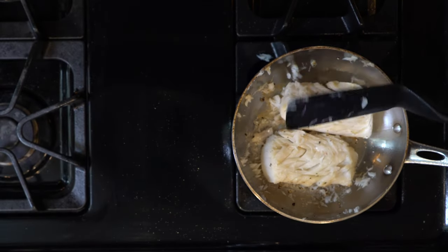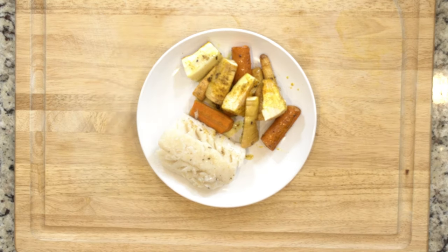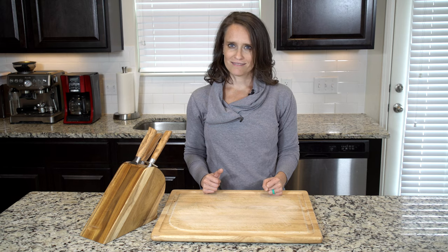Turn the cod over and cook for another three to five minutes, then turn off the heat. Once everything is done cooking, plate half the veggies and one piece of cod on a plate and eat up.